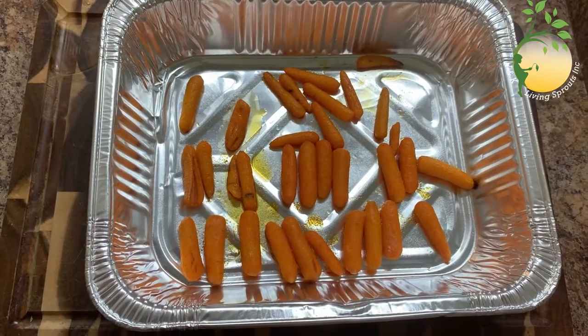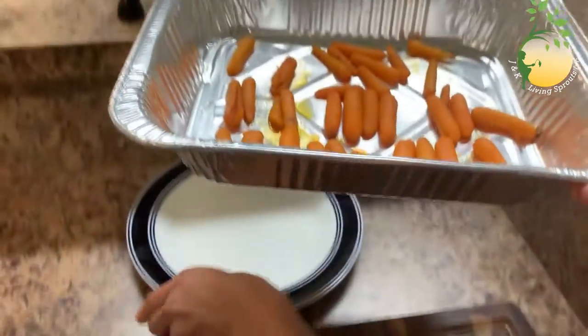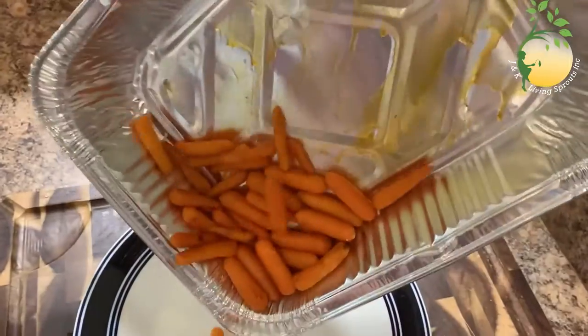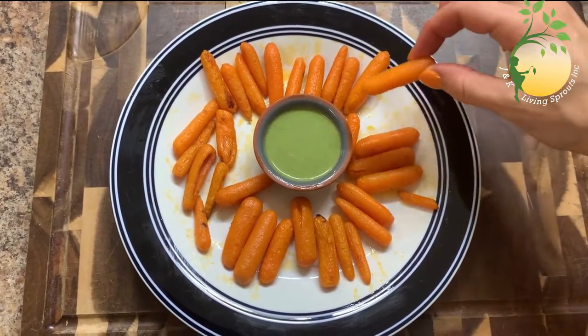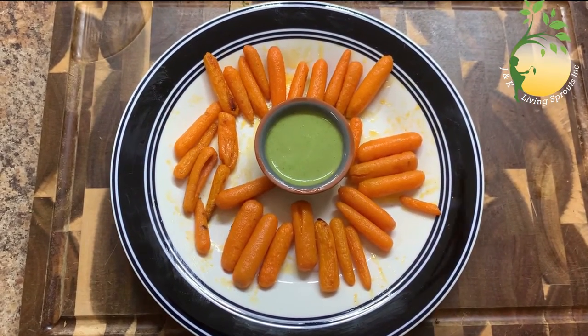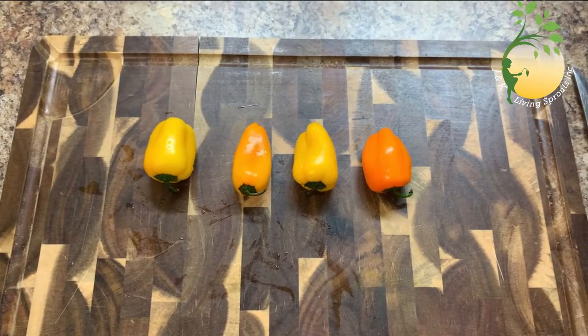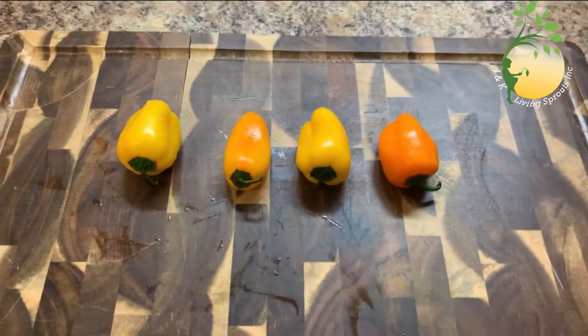My carrots are ready. And with scissors, the next snack I'm gonna do with bell pepper.